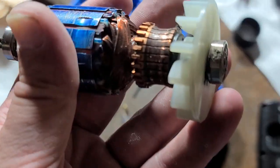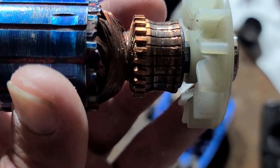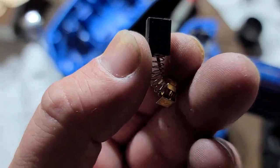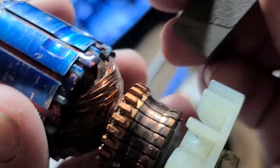A lot of people see me take apart power tools and say the brushes and commutator look great, and then say, well, it's really black. It's not about the discoloration. When you have a black carbon brush — graphite and carbon brush — it's going to make the commutator black. That's not what determines something is worn out.